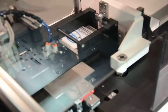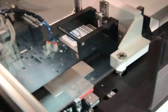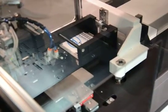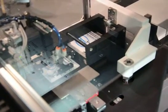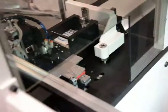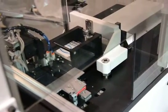Substrate number two will now be put back into slot number two in the cassette. This process will repeat over and over until all 100 substrates have been printed and put back into the cassette. At which time, our light tower will turn red to alert the operator that the cassette is full of printed parts. A new cassette easily hangs with no tools onto the loader and is easily removed.